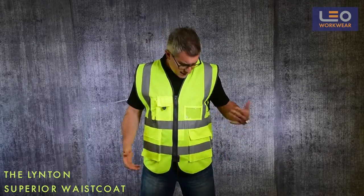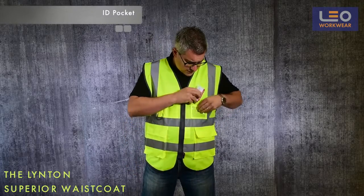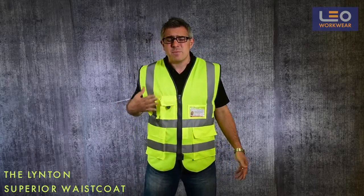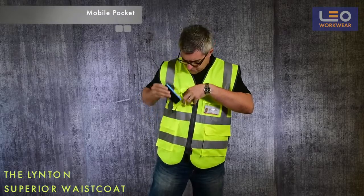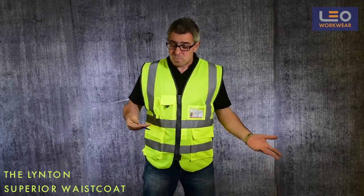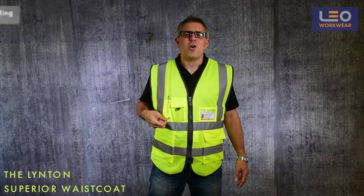There are some great storage solutions on this waistcoat. I have an ID pocket on my left chest secured by a velcro tab. On my right chest I have a mobile phone pocket, large enough for a smartphone, also secured by a velcro tab. There are some very useful pin pockets and a handy d-ring holder.